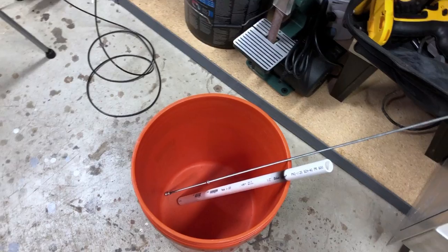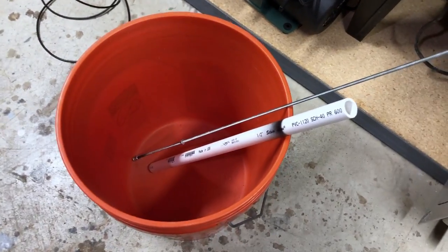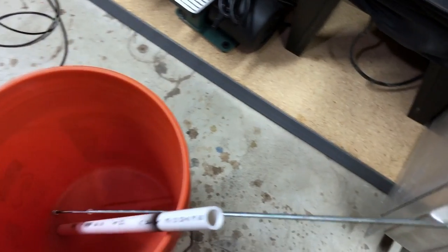I'm going to war with the mouse. Alright guys, this is what I'm going to do — I'm going to make a trap with this bucket, PVC pipe, and this threaded rod.